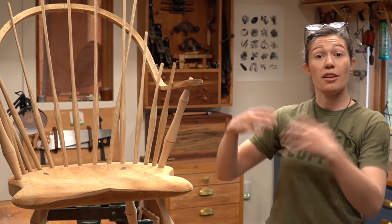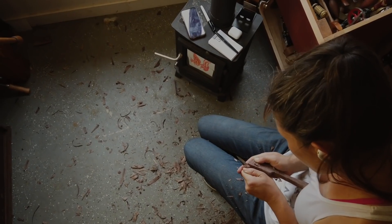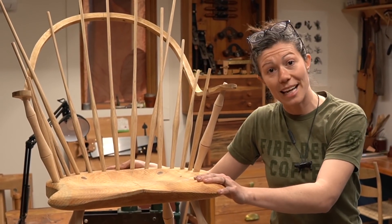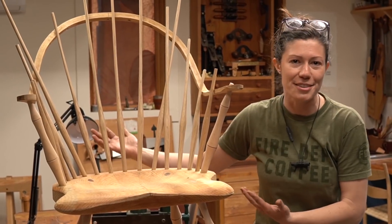Without access to all of my power tools or a ton of time, what I have been able to do is green woodworking, a lot of spoon carving, and a little bit of chair making. This is a chair that I've been working on for about nine months now, and we're just getting closer each moment to its final sit. It's going to get put together soon.